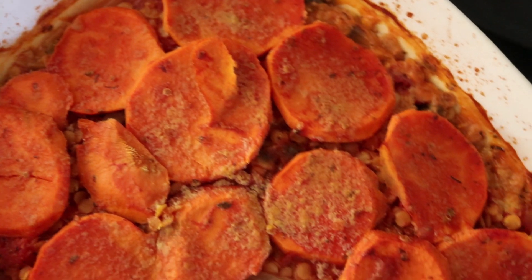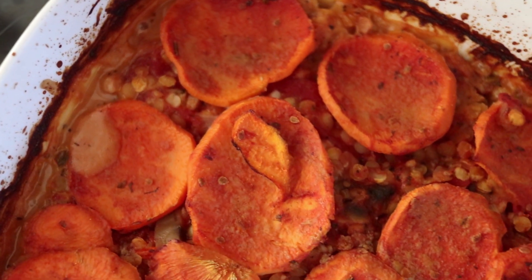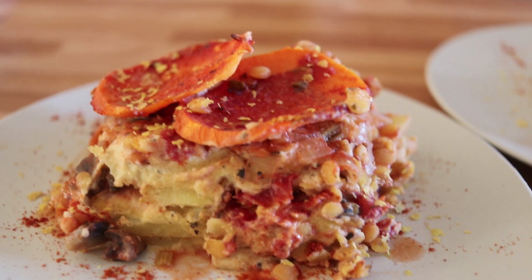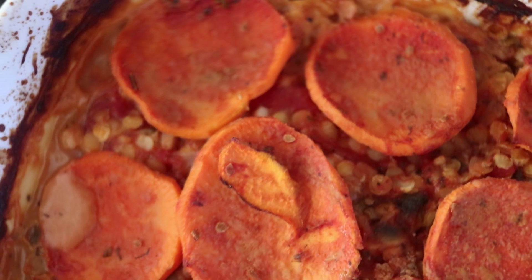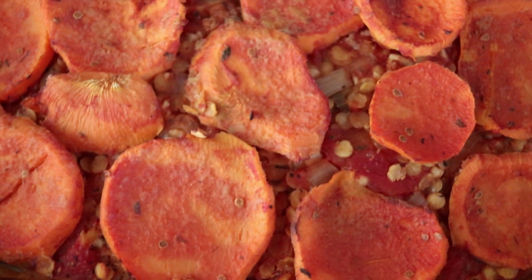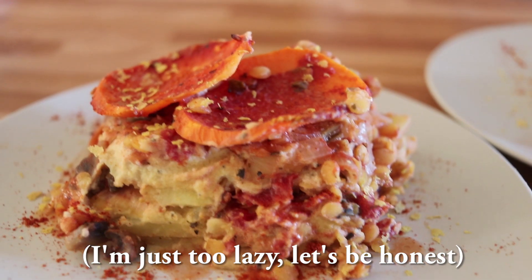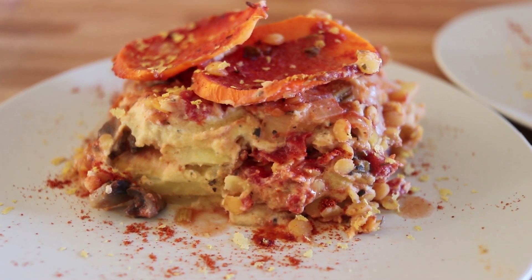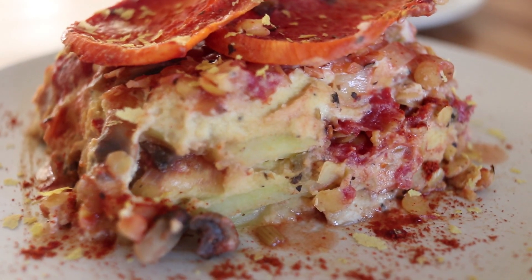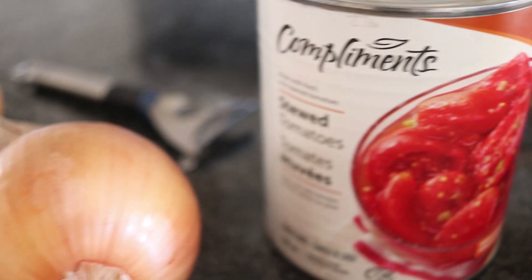Before we get started, there is a blog post link down below with the written recipe. I also want to note that this did not turn out as pretty as I had hoped, but I'm not a fan of remaking things just because it looks pretty — this is reality, this is not Pinterest.